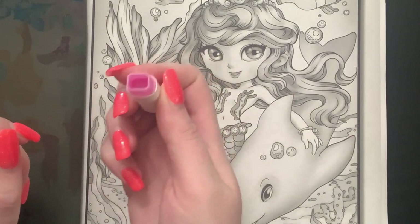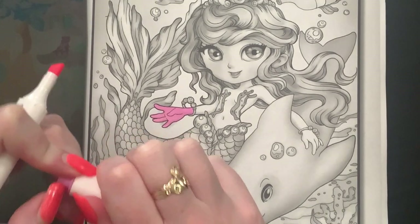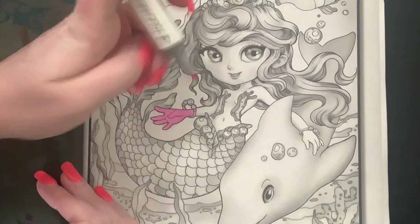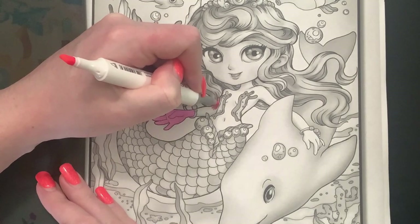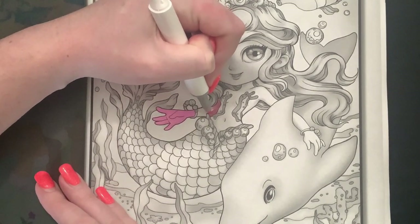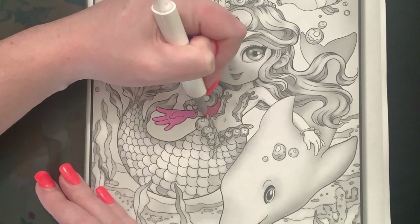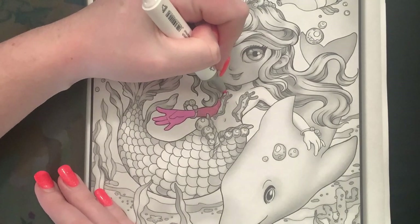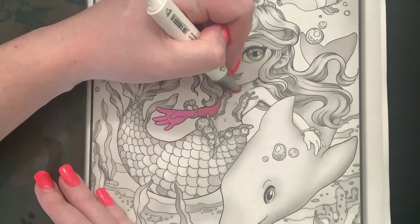I don't know how I'm going to get the cap back on this marker - I'm gonna be gross and use my teeth for the time being. Have you guys ever seen that meme where the house is on fire and the dog is sitting there going 'it's fine, everything's fine'? That's how this marker feels right now. This is on Amazon paper, which is why the markers are bleeding like they are.